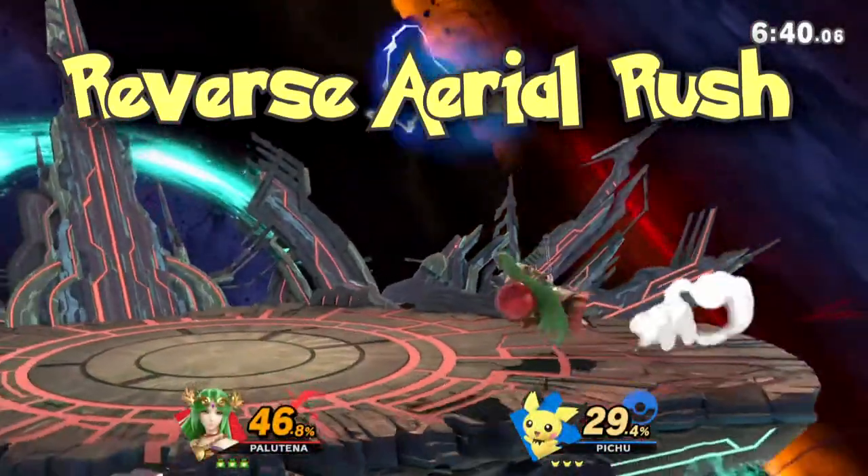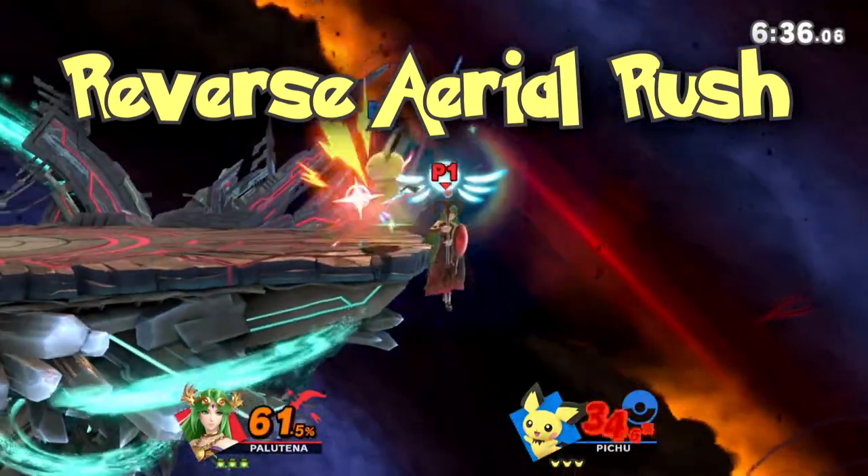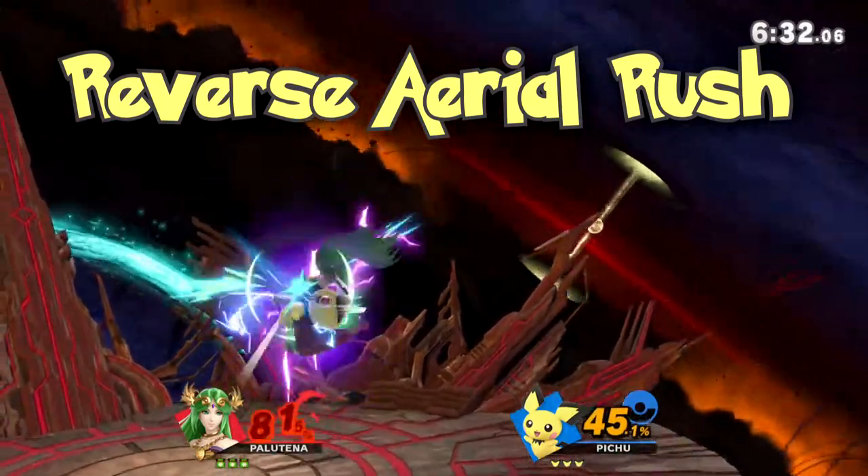Let's move on to Reverse Aerial Rush next, or RAR for short. This can be very useful for when you want to do reverse neutral air or up air out of a dash, or back air out of a dash.